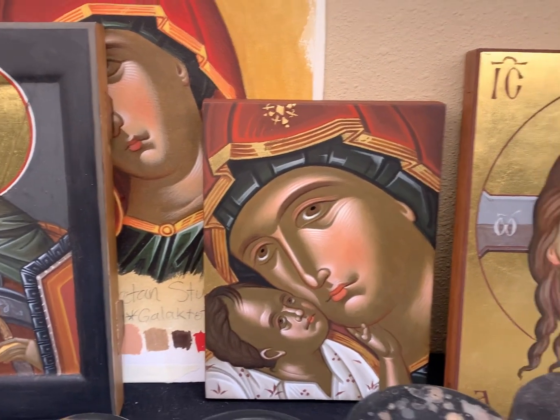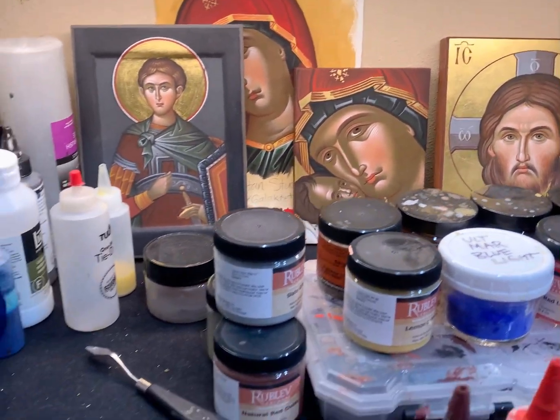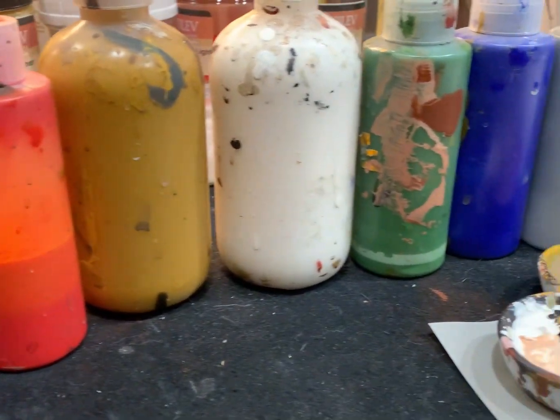I get a lot of questions asking me what colors I use when I paint my iconography, so I thought I'd make a quick video showing you the colors that I use and explaining some of the nuances between acrylic and egg tempera in the context of painting an icon.